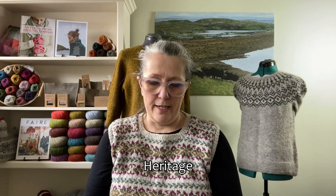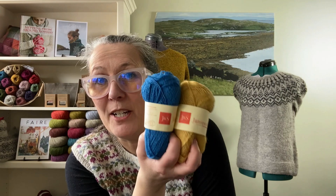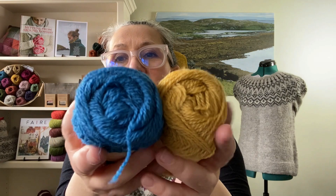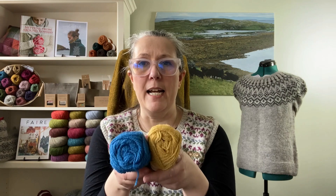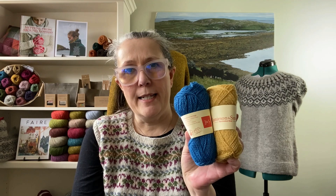Next up from Jameson and Smith would be their Heritage range. This range is worsted spun, which is kind of unusual, but it's also very lightly spun and it's very soft and fluffy. This yarn range is made to recreate historical archives from the Shetland Museum — there's madder, indigo, and a whole range of natural shades as well. I picked this one here called 'black' — look at how thin it is.